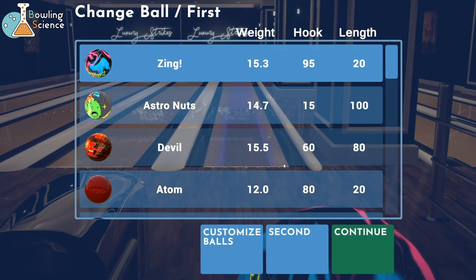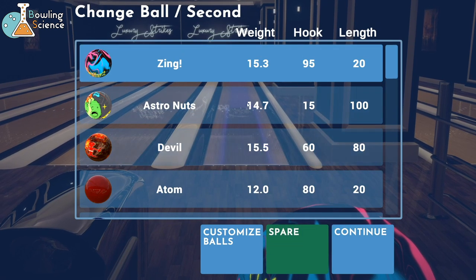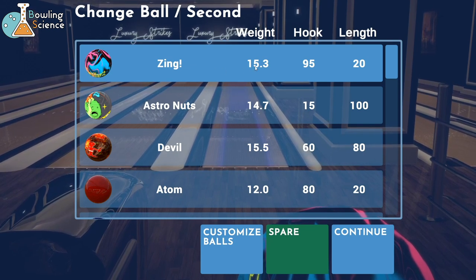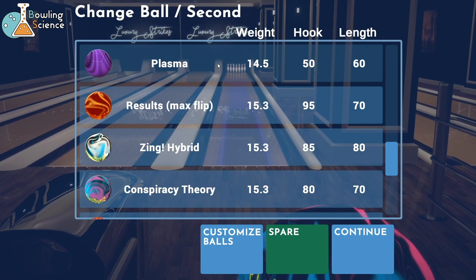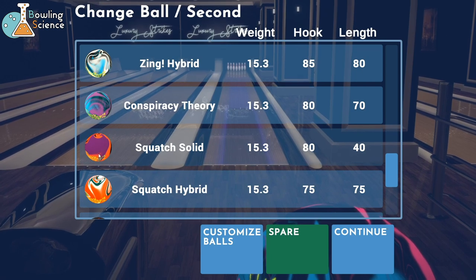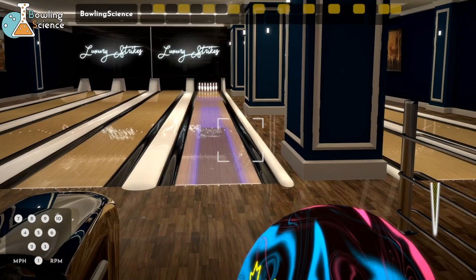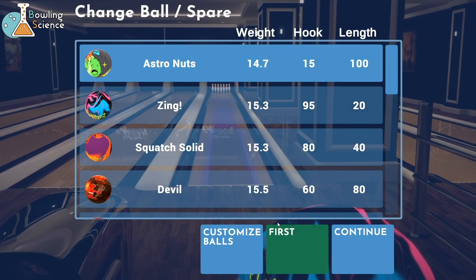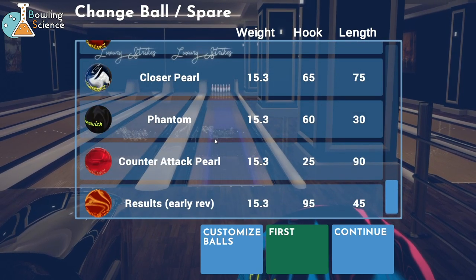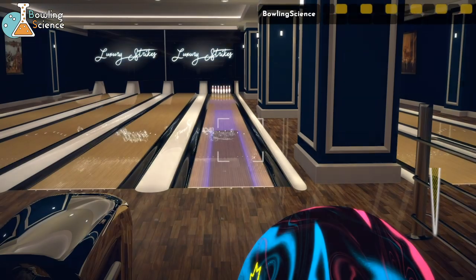Here's how you set up balls that you want to use. You choose your first ball first, so let's do the Zing. Second ball - normally I choose the same ball so it doesn't change me between frames. I only choose a different spare ball. It'll alternate first frame, second frame like that - I don't like that very much, so I normally make it the same. But for the sake of this we're gonna show off one of the new balls - we're gonna show the Squatch solid, because the Squatch solid hooks a little bit less and goes a little bit longer than the Zing, so we can show the two in comparison. First ball Zing, second ball Squatch solid, and then you're supposed to hit spare ball - that sets up your spare ball. I'm gonna just set it to our new Phantom because that's really cool, and it's gonna be a little bit less hook than the Squatch solid.